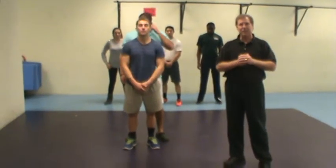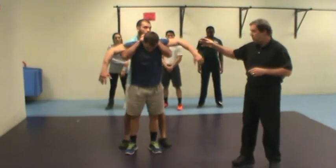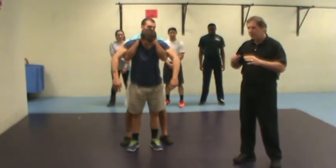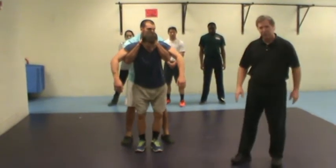This time we're gonna look at the defense against the full Nelson attack. In this case he's grabbing up around the arms and pulling him back. Now in the event that he can lift him off the floor, what he would do is throw the kick back to the groin.